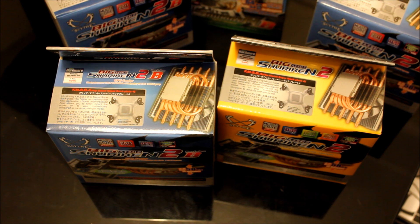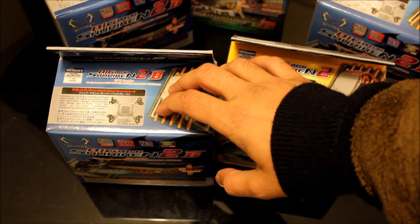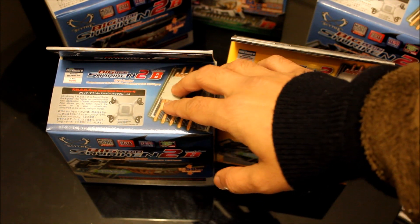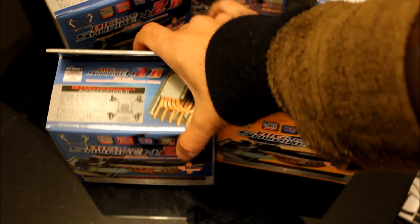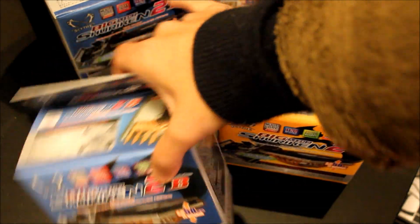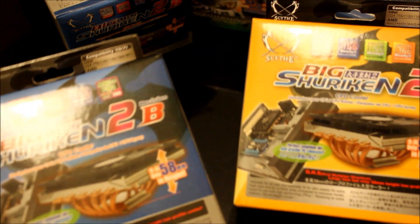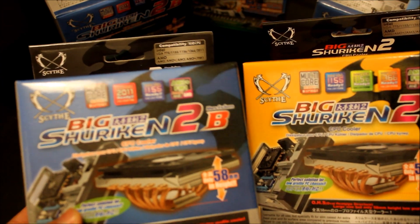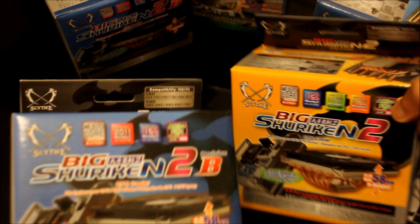Hello and welcome to a quick unboxing video from salesberg.com. Today we are going to be looking at the Scythe Big Shuriken 2 Revision B. This just arrived recently. You might remember that I've got the original Big Shuriken 2 with us as well — this is the Rev B, as it says on the box.